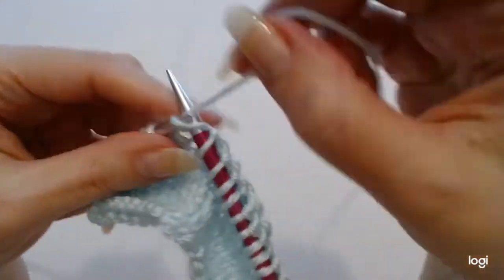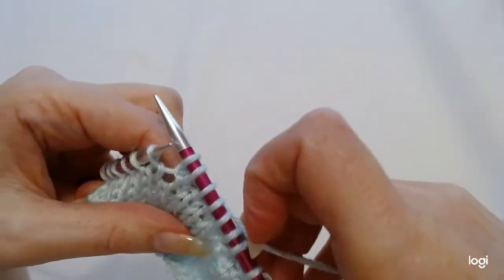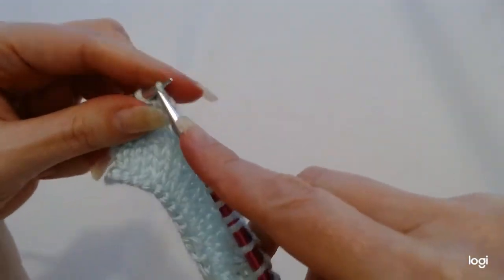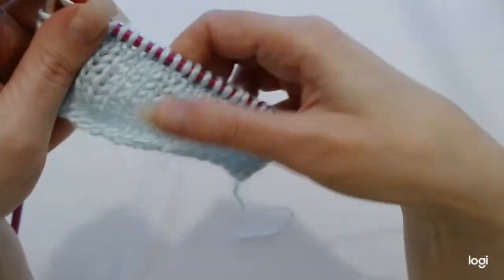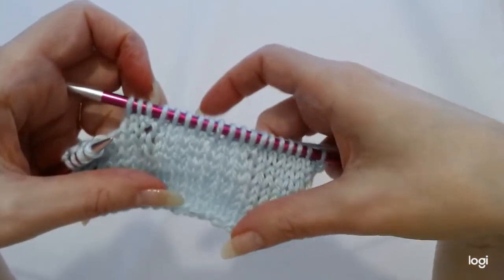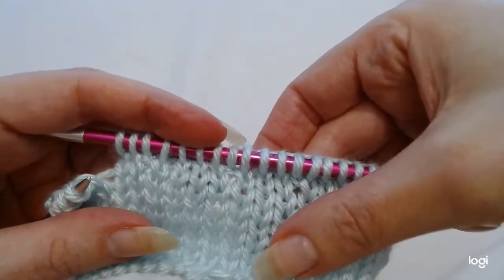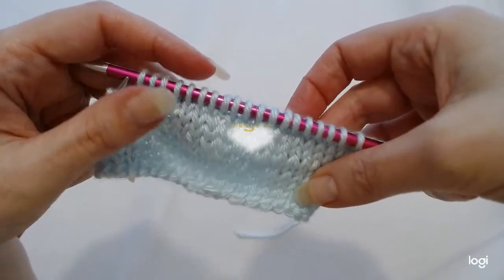If a pattern just says make one, this tends to be the increase that it's making. If we just do a couple more stitches and have a look back at those increases, they are practically invisible on our work. And that's a make one left, or sometimes written in a pattern simply as make one.